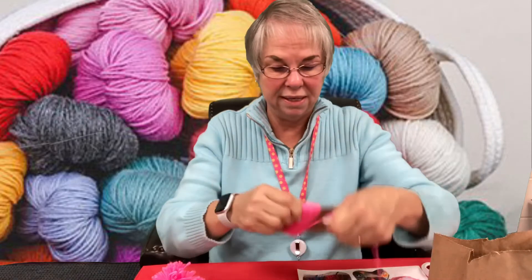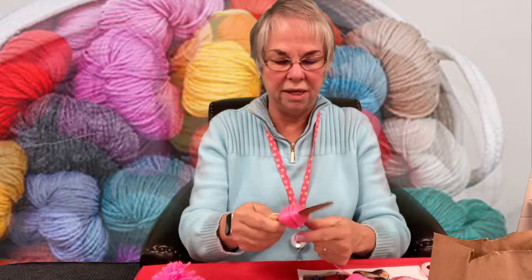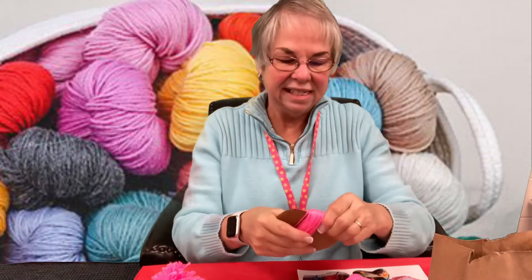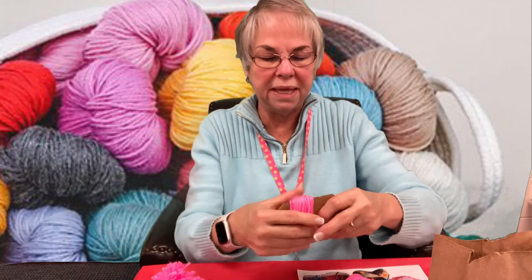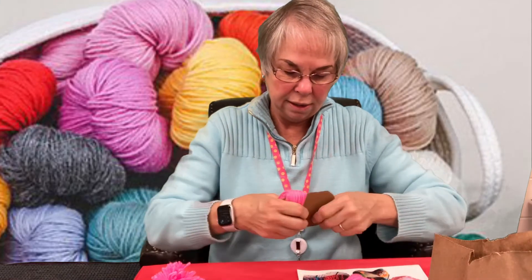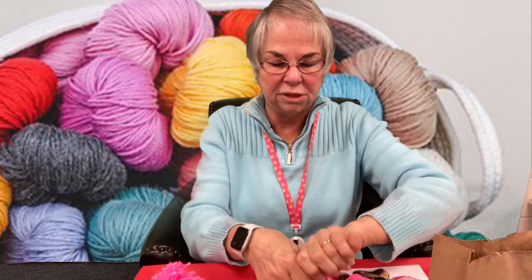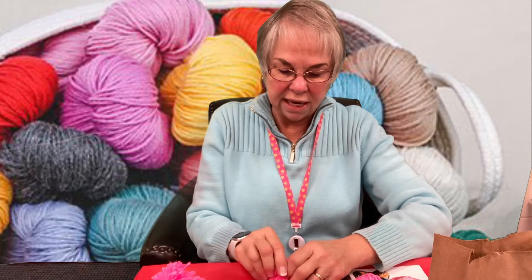Once we get it all wrapped, we're going to cut it just like that and slide it off of the cardboard. If you're having a hard time, you can always bend the cardboard slightly and it'll make it easier to come off. Hold it in the middle — don't let it go once it comes off the cardboard, because that's what's going to make your pom-pom.